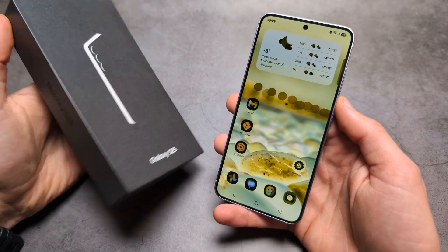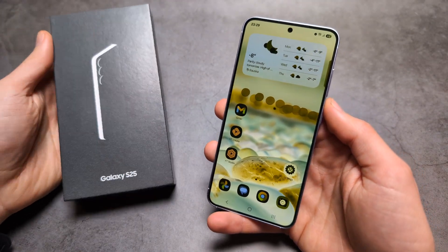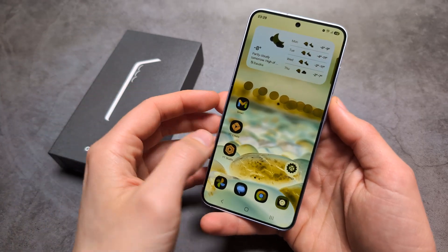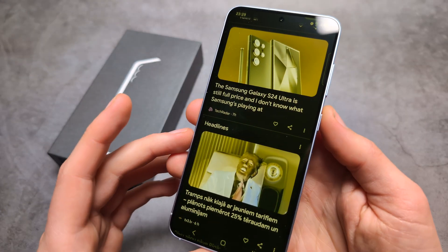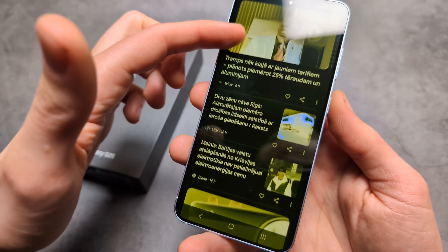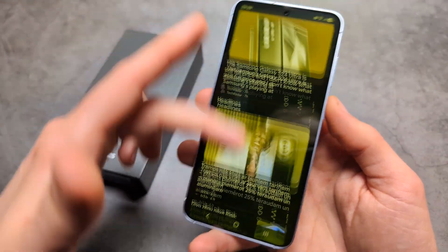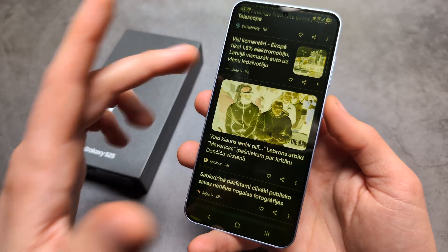Let me show you how you can fix your screen colors on your Samsung Galaxy S25 and also S25 Ultra. If for some reason you have somehow messed up the colors on your screen and maybe they look something like this — as you can see, my colors are totally messed up.